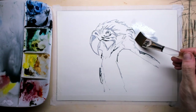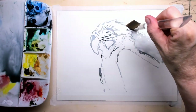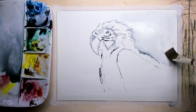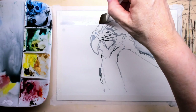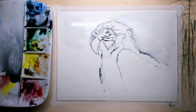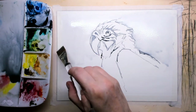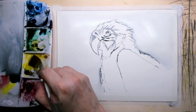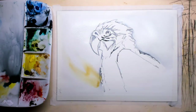This is my other brush — the number 20, a da Vinci flat brush. What I do next is go around the bird and wet up the paper, going very carefully around the whole outline of the bird.